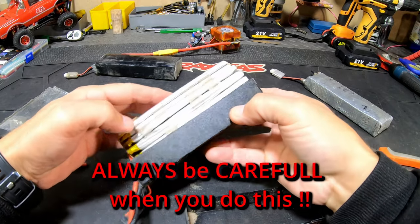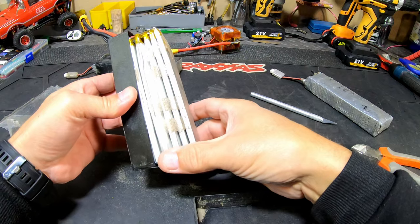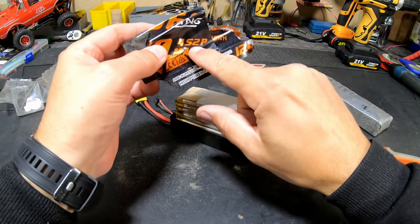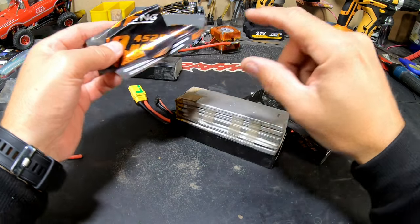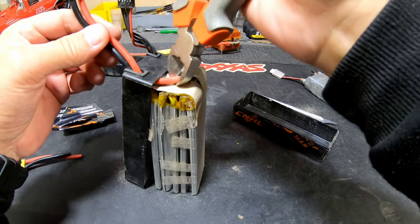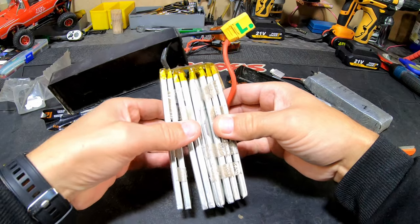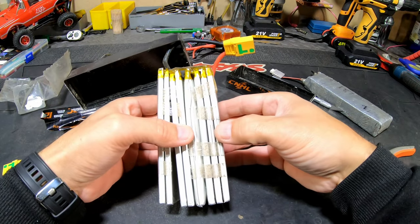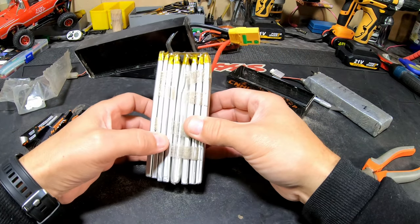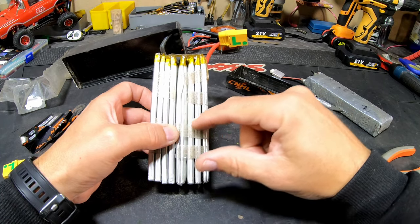There's only one cell puffed. This is a 4S battery, but as you can see there are more cells in there because it's a 4S 2P — so there are more cells in the pack, making it more powerful. Cut this lead — be careful what you do here. You can see: one, two, three, four, five, six, seven, eight cells total. So 4S 1P is four cells, 4S 2P is eight cells.